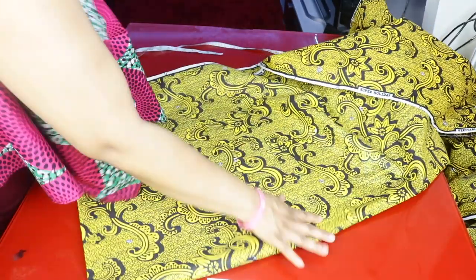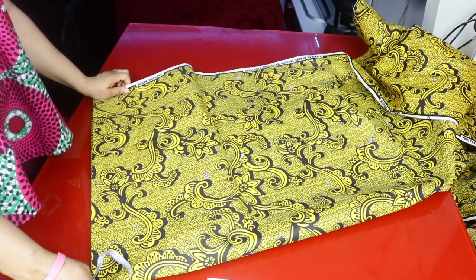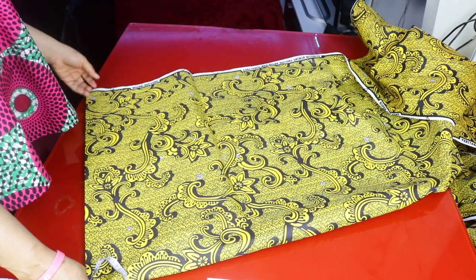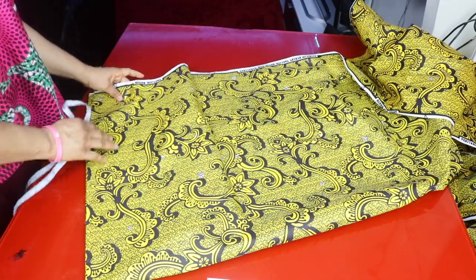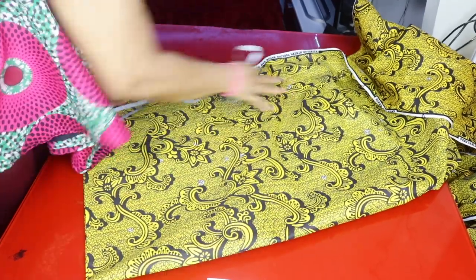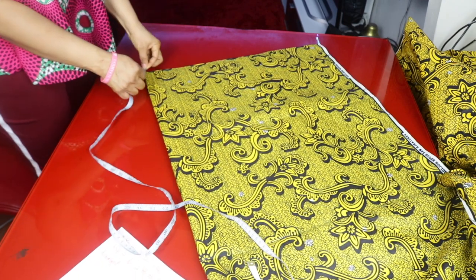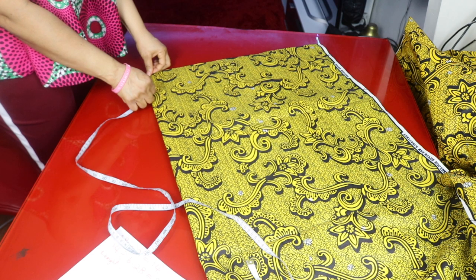So the fabric is now folded into four. I do have a double circle skirt video on my channel — the difference is I used a stretchy fabric for that one. This one is high-waisted. Remember our radius is 2.5 inches; right from the folded corner I will mark 2.5 all the way around.